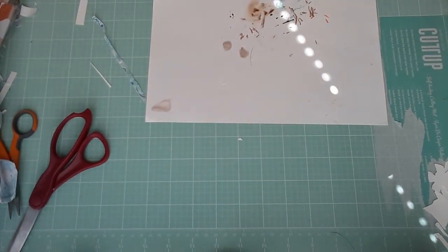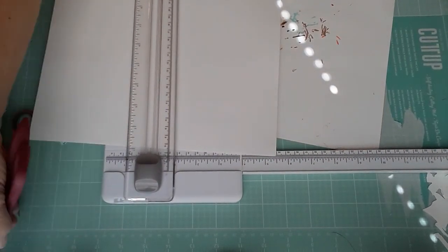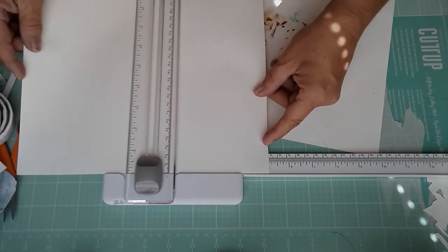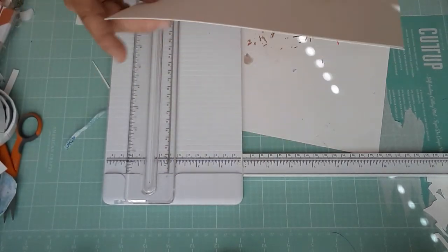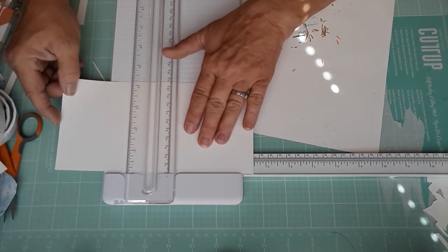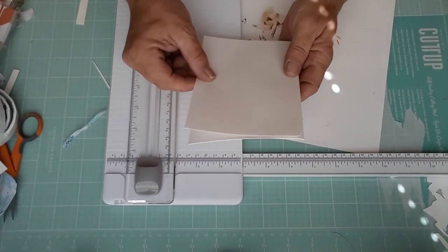The first thing we're going to need is a piece of paper that is going to be a little bit smaller than our card base. I've got my favorite trimmer back and found my extra blades. So this one is going to be four and an eighth by five and three eighths. This should fit on our card nicely — and it does.